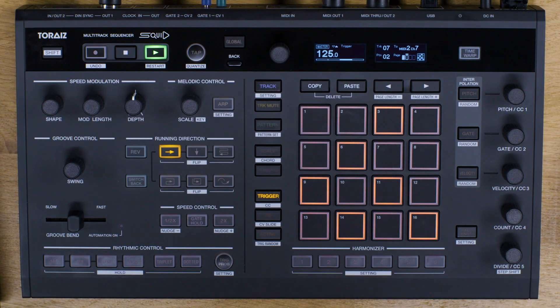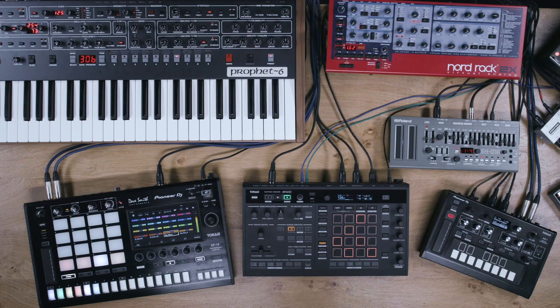Groove Bend is one of the Squid's most unique features. Using the spring-loaded slider, you can slow down or speed up patterns in real-time to create humanised rolls and grooves. On track 7, which is connected to the SH-01A, we have a melody with lots of triggers in it.